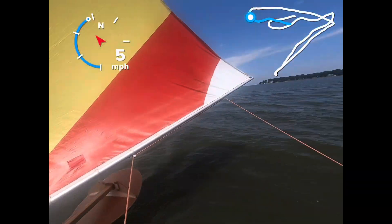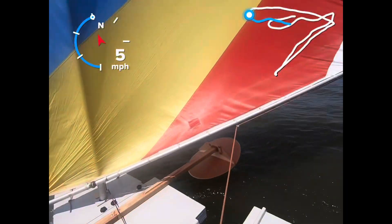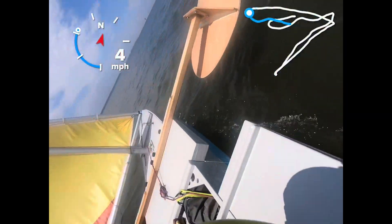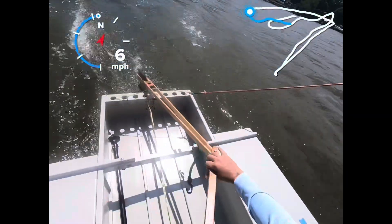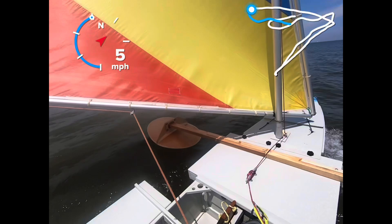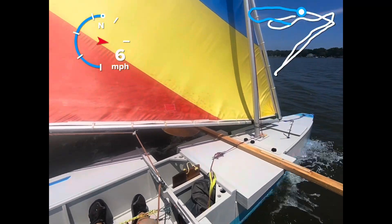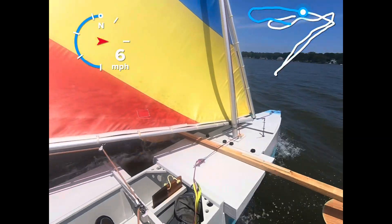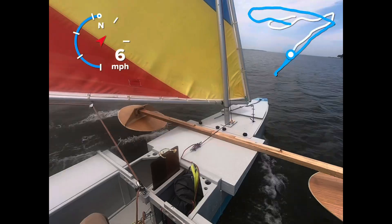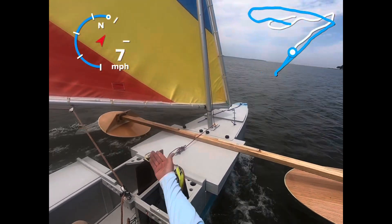I think I'm going to try to jibe. On this heading, I have a better view of that because the mast is farther away.